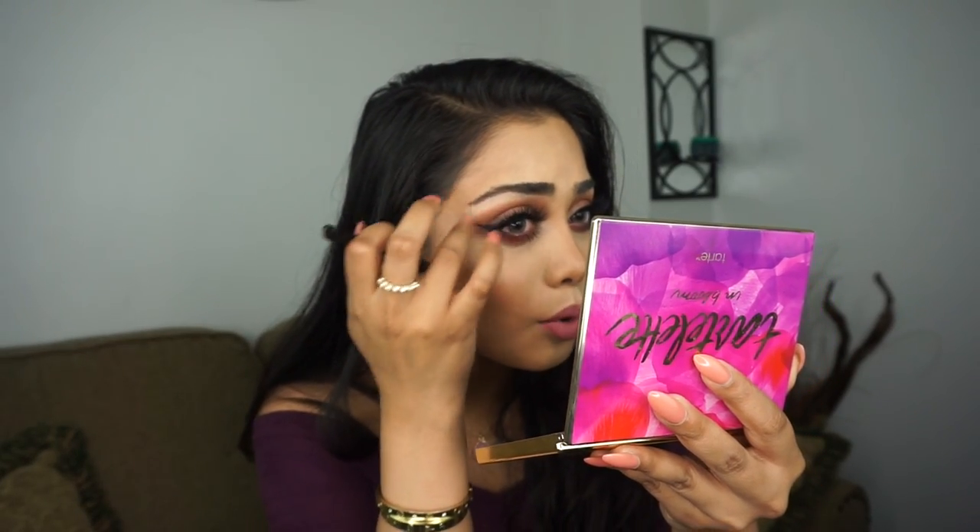Usually I would do this before I do my full face of makeup, but for this video we're doing it the other way around. I'm not going to tweeze this one too much because I'm trying to grow it out — I'm trying to grow a little bit of hair on the bottom as well, so I'm not going to do too much to that.